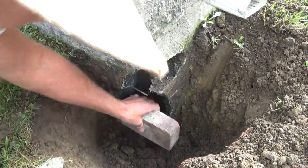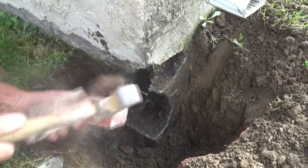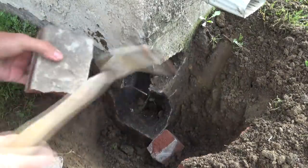Before we do anything else, we mix our cement. We've got to find out what's gonna fit in here — maybe we'll lay it flat like this.